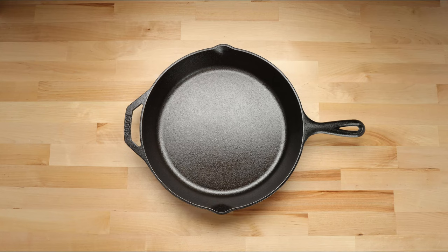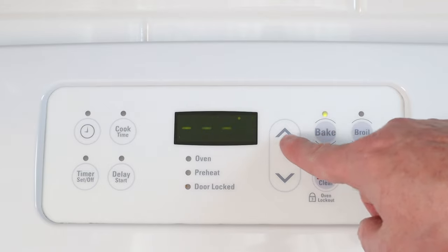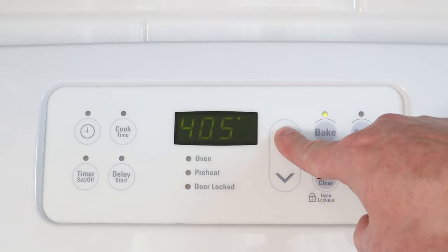Today we're going to learn how to season a cast iron skillet. The first step is to preheat your oven to 450 degrees.